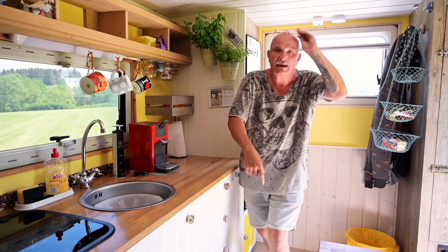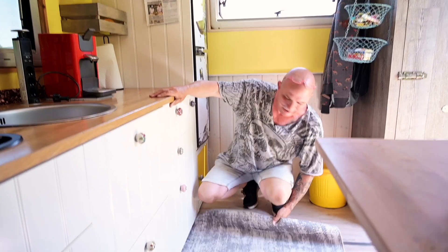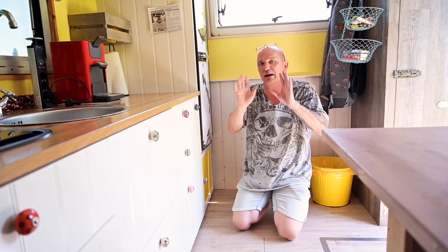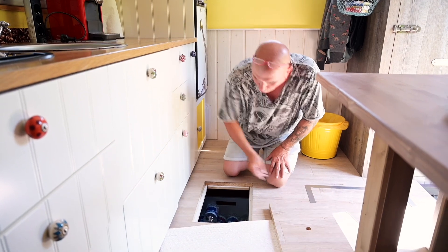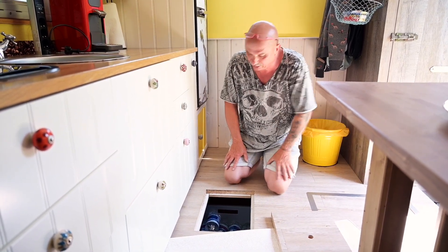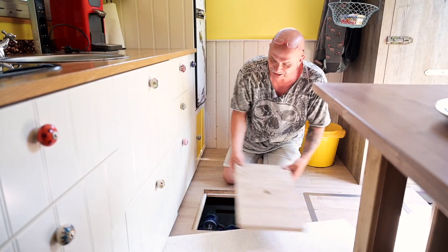Ich habe hier einen doppelten Boden. Für Kaffee braucht man auch Wasser, und ich mag das nicht aus dem Tank – das machen zwar viele, aber für mich ist das nicht so das System. Ich habe gerne Wasser, wo ich sicher bin, dass das auch wirklich in Ordnung ist. Das machen wir meistens aus Flaschen. Da habe ich mir so einen doppelten Boden hier gebaut, da kann man dann das Wasser rausholen und füllen. Das funktioniert eigentlich auch sehr gut.